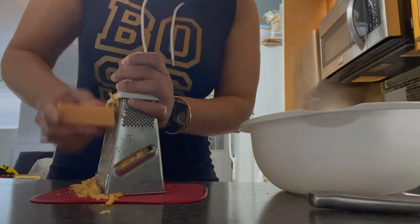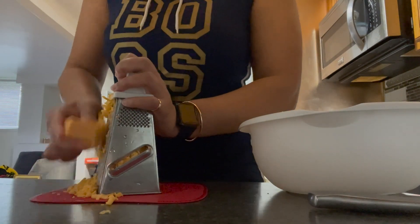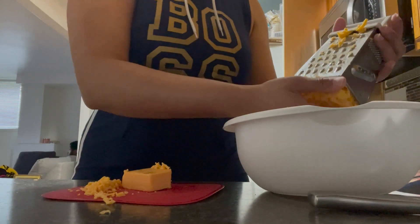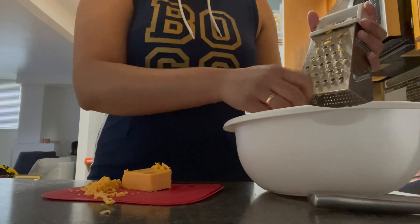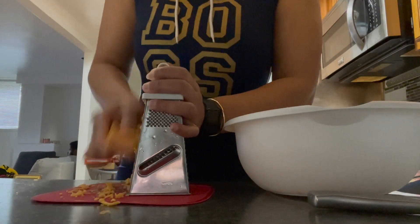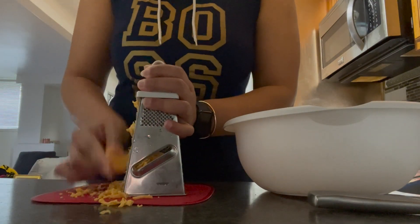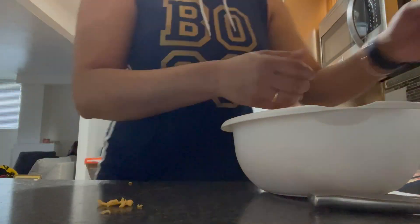First thing I'm going to do is grate eight ounces of cheese — this is one of the longest parts of this process. I'm just putting the cheese into the bowl as I go, and you're going to see me just clean up a little bit.